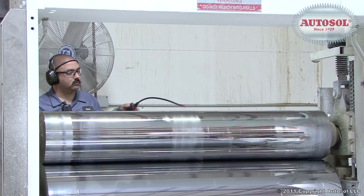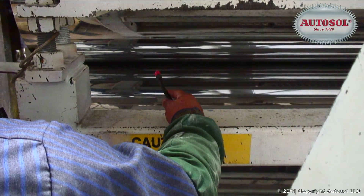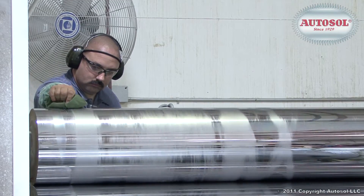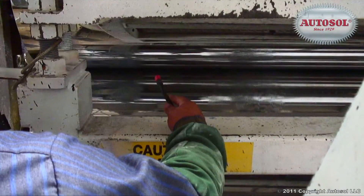Surface imperfections are not passed on to extruded plastic sheets. It's important in the industry to do things that are safety oriented, and because we're able to use AutoSol in an applicating sprayer, it also reduces the possibility of personal injury.